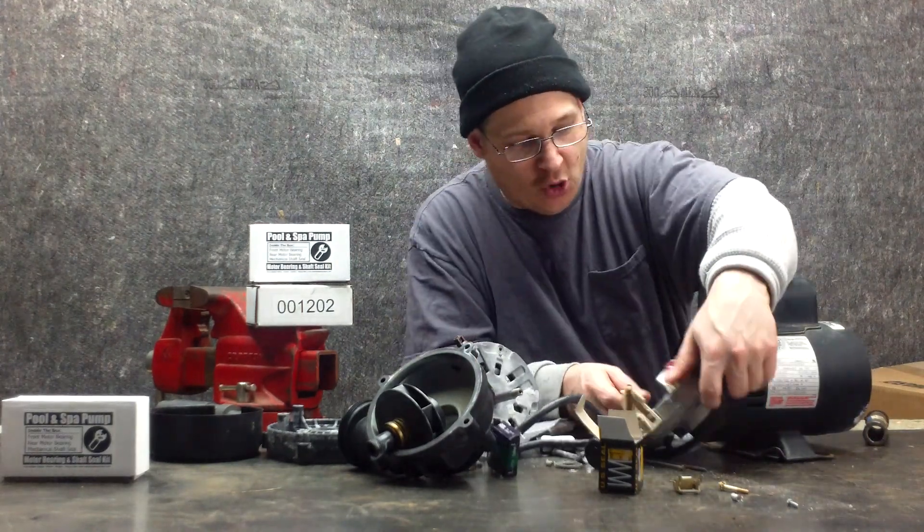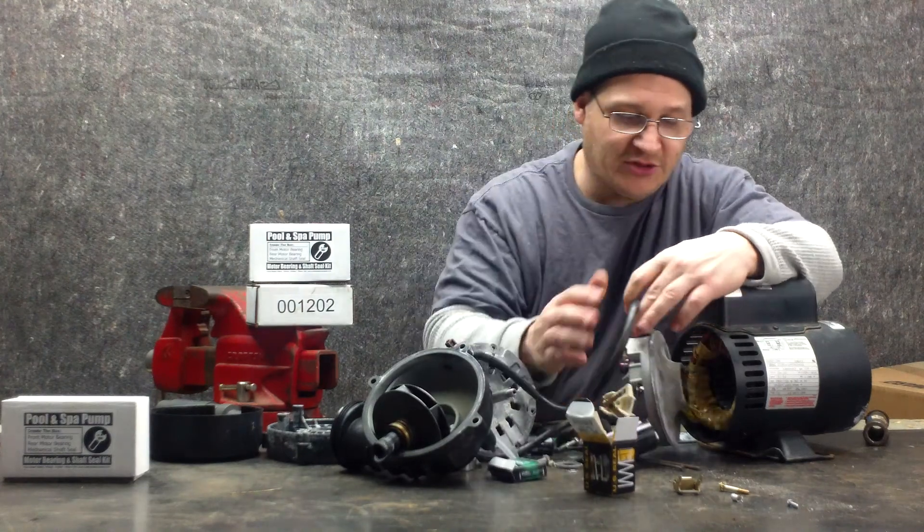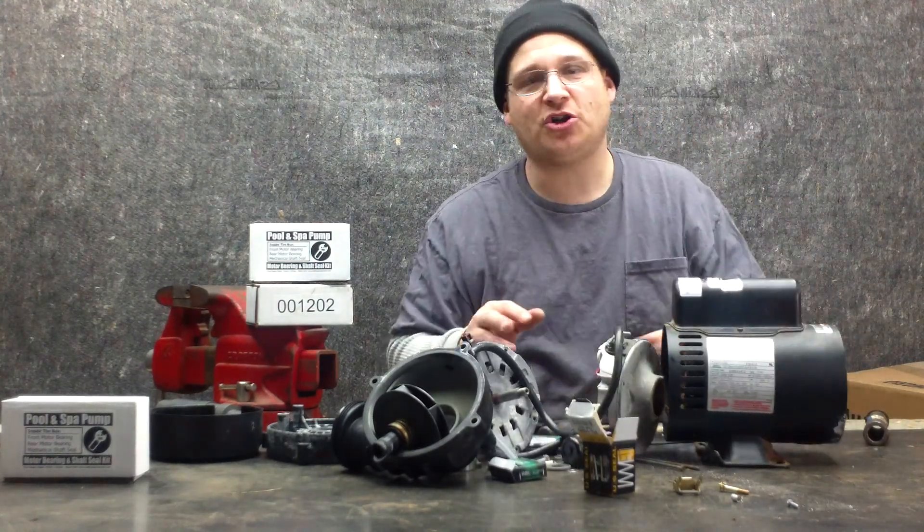A lot of guys are afraid to open up the rear endbell. So in the next video we're going to show you up close how to put this thrust washer in and what it does.